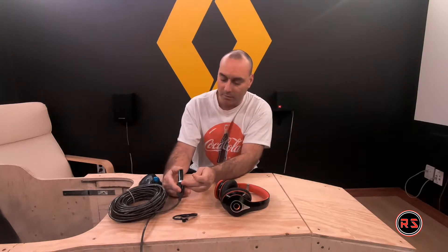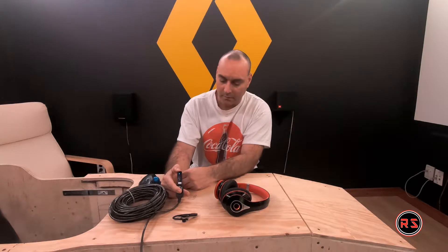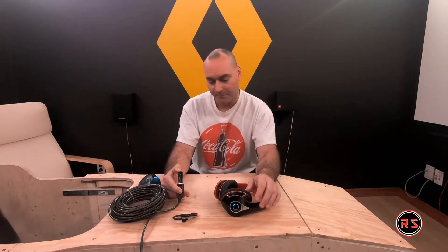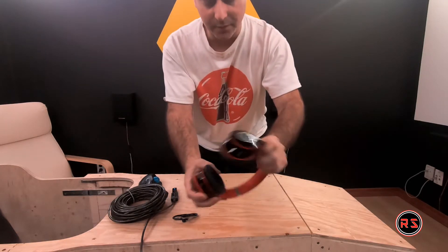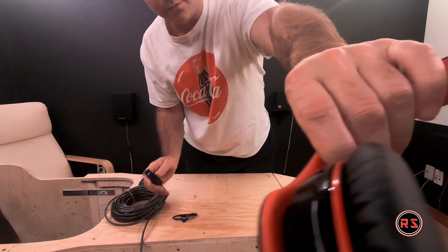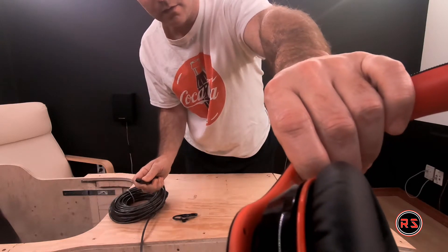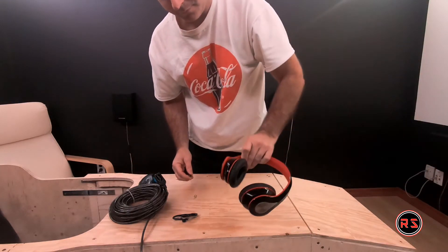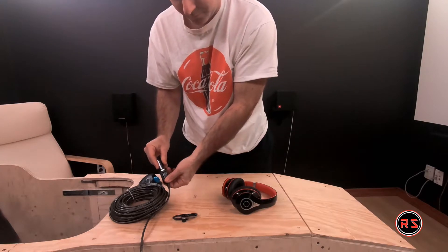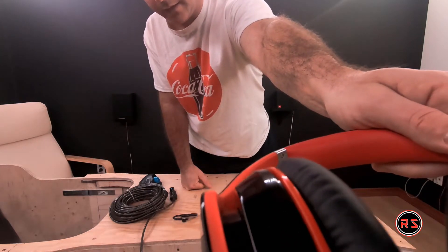If it doesn't connect, I'll try to put it into pair mode again. Now it's connected — I heard the tone. If I get close, you will hear the music coming from the headset. To show you it's truly paired, I will disconnect the Bluetooth dongle and the audio will switch back to the PC — and now it's back to the headset when I reconnect.